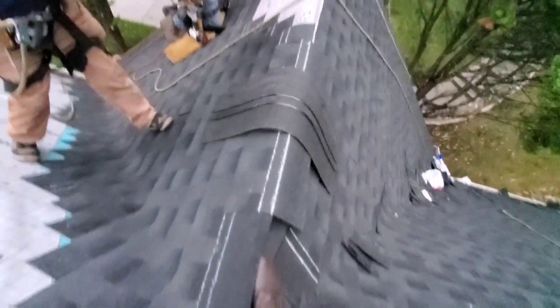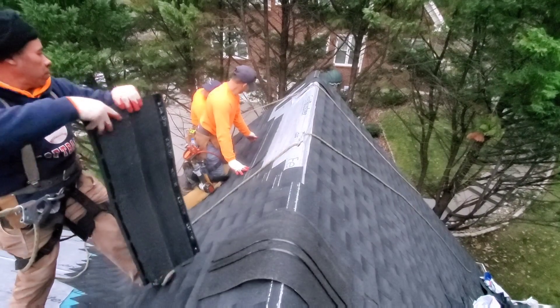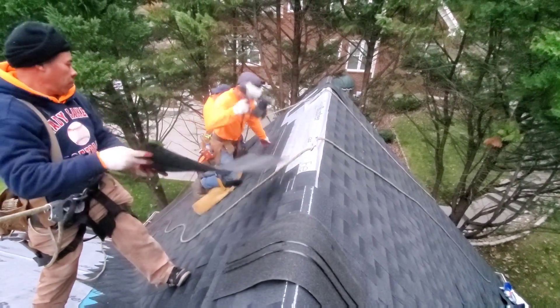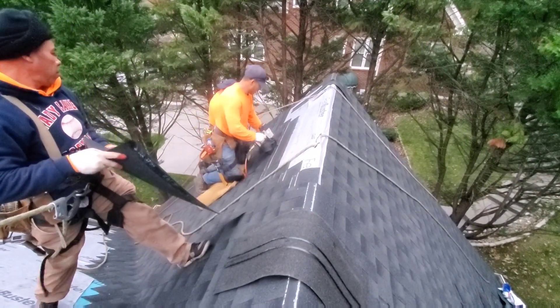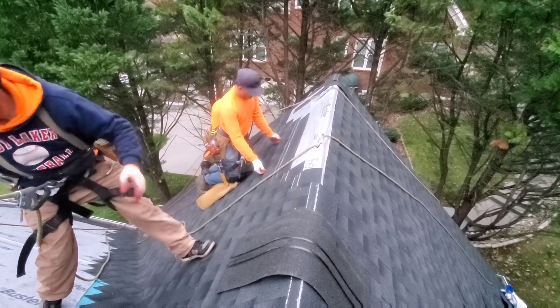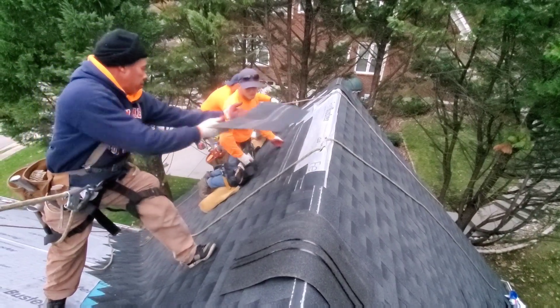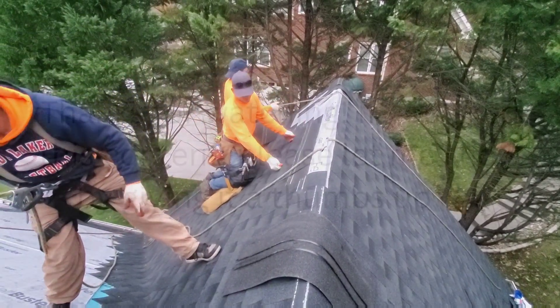There's some starter strip that hasn't been broken in half yet. We've got our passer here feeding them shingles so they can do what they do best — she's nailing. Six nails per shingle is what we typically do.